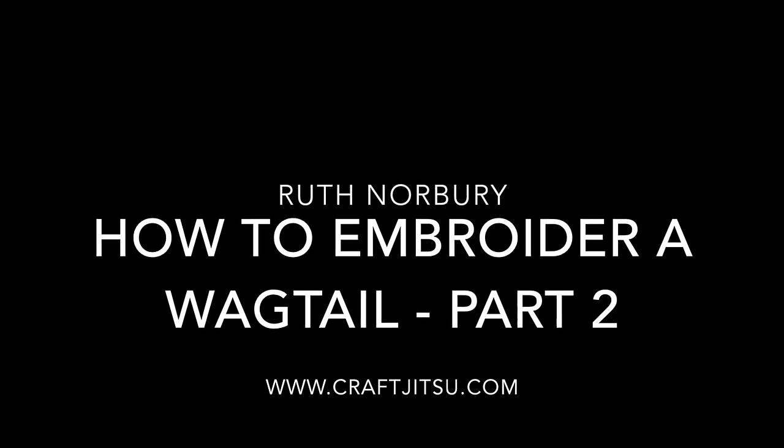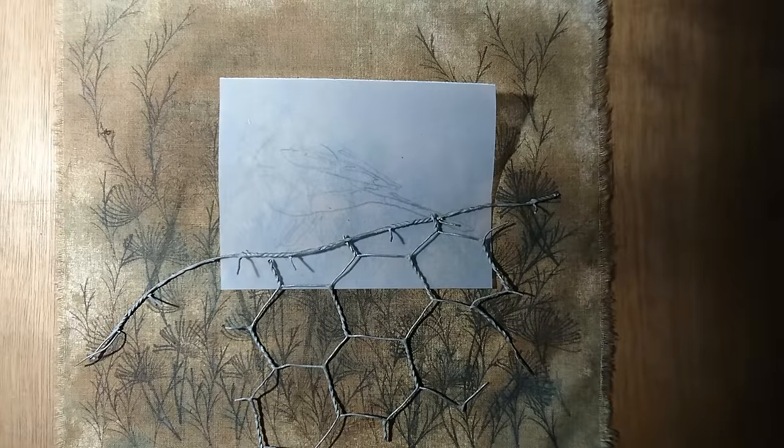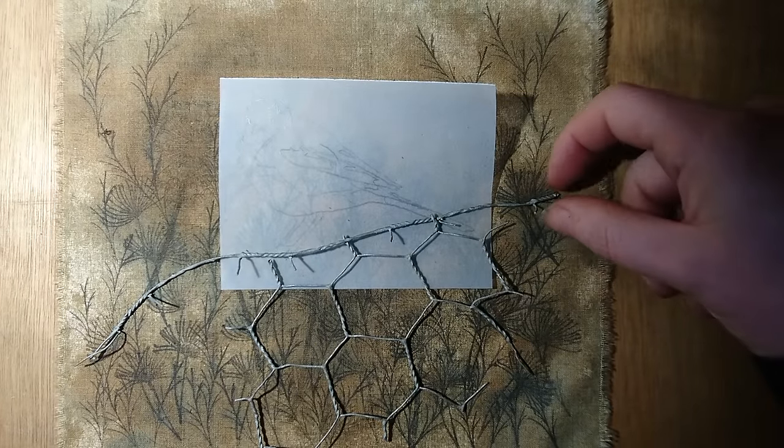Hi there and welcome to Craft Jitsu's How to Embroider a Wagtail Part 2. In this one we'll be showing you how to transfer the design.